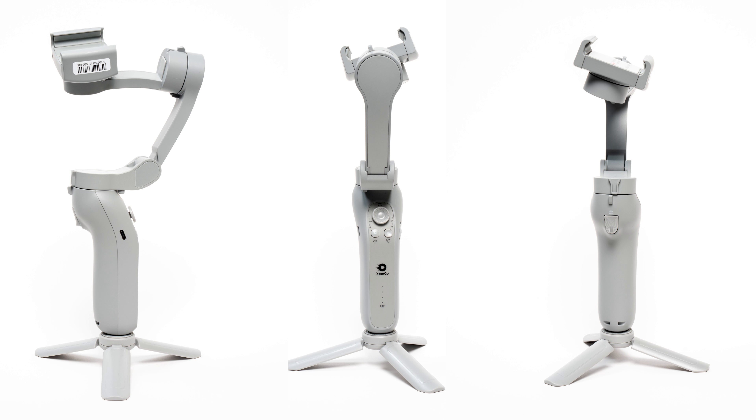The X-Spot Go AI Cameraman Gimbal is a smart AI tracking and sports tracking gimbal for smartphones. It comes in a small box and includes the gray plastic gimbal, a small tripod for the bottom of it, a carrying pouch, and the cable. For this gimbal to work with the tracking feature, you have to install the app called X-Spot Go on your iPhone or Android, pair your phone with the gimbal via Bluetooth or Wi-Fi, and then follow the prompts to set up what type of sport or scenario you're shooting.